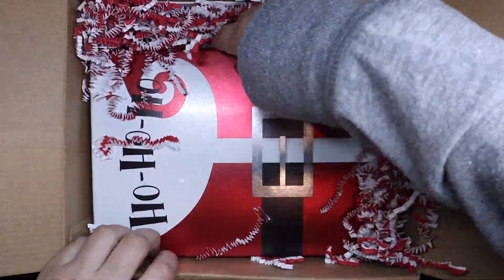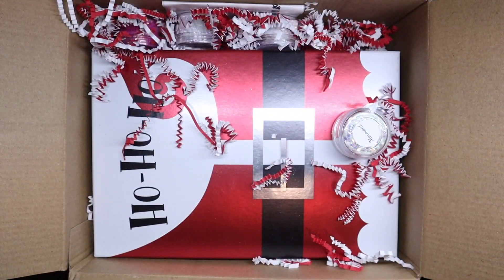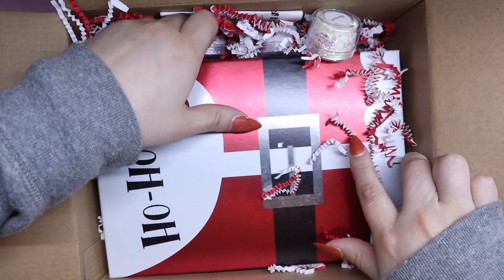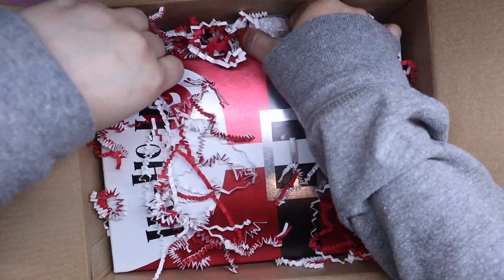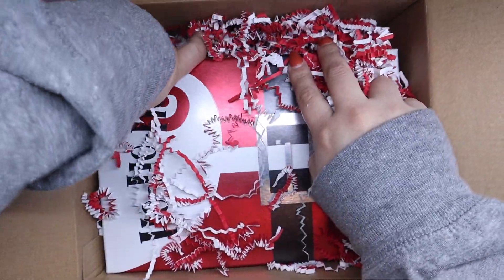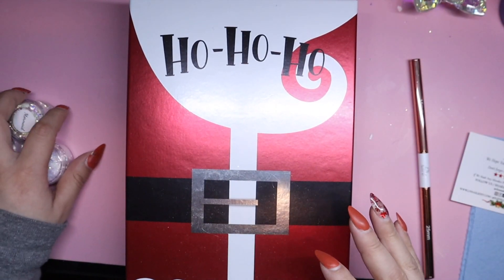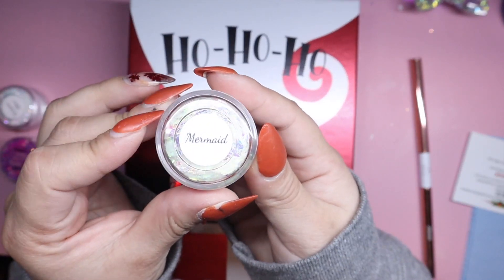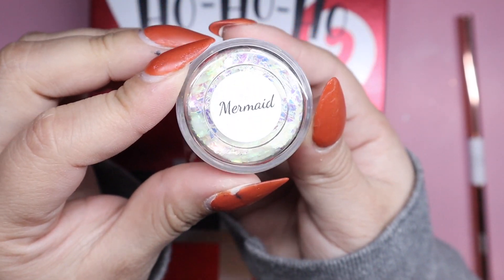It's so cute so far. Let me just take all this other stuff out. I think I did get like some glitters on the side, I can't really remember. I'm really bad at unboxing lately. Let me start off with these. So this is how it looks — 'ho ho ho' — it's so cute. I did get a mermaid glitter.